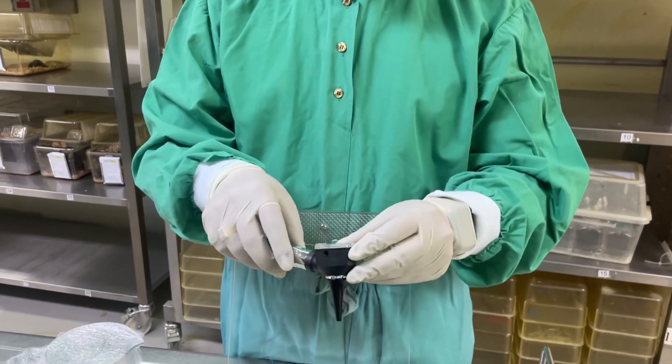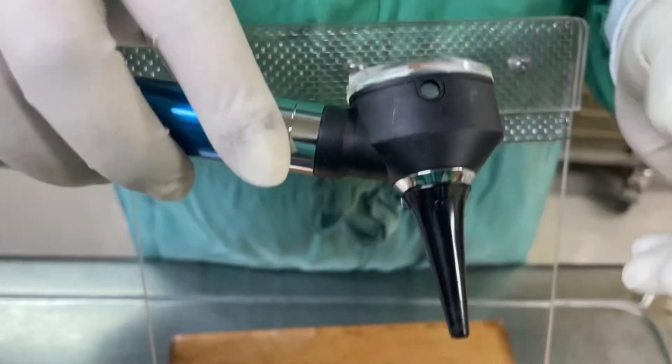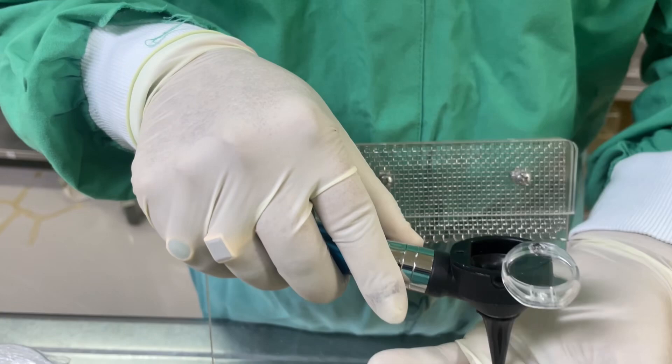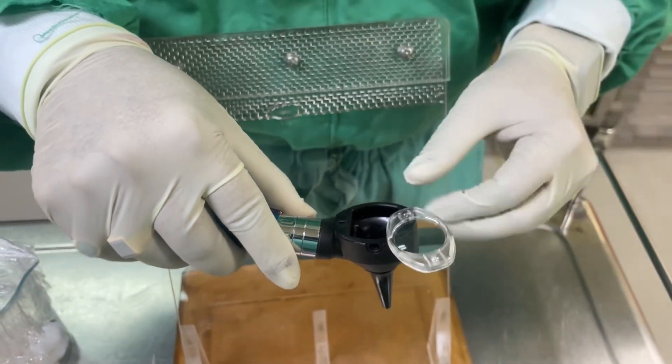This device is called an otoscope. In order to perform the intratracheal procedure, we first need to insert this into the mouth, then open the cover and turn on the light. You can see the light here — and in this light you can see the trachea of the mouse.